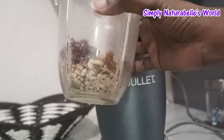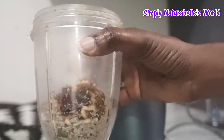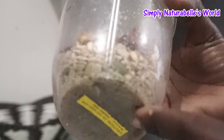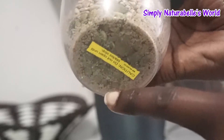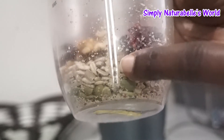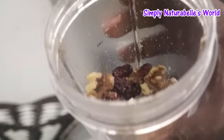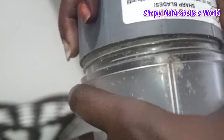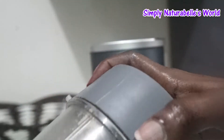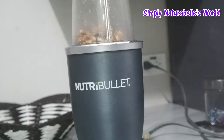I am going to make a seed mix I usually use with my porridge on mornings. I have at the bottom here pumpkin seeds, sunflower seeds, walnuts, and some cranberries, and I usually blend it up and use a portion whenever I eat porridge because the porridge is just plain and that gives me some nutrients.